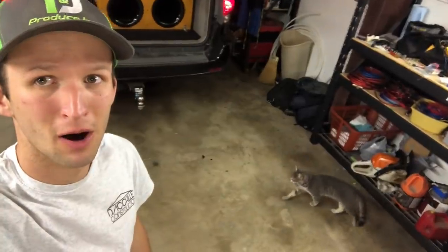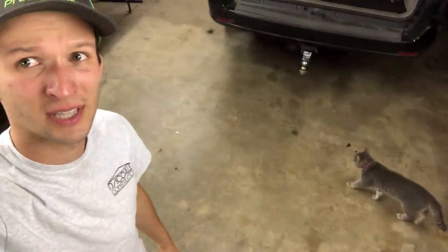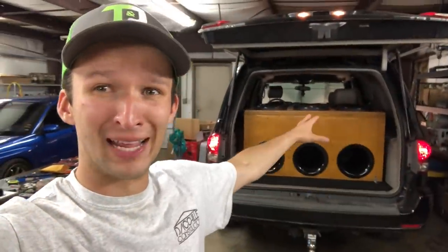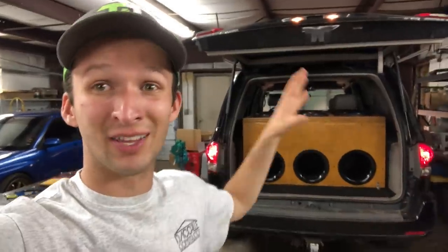Ox is really excited too — chasing a moth around or something. Really been playing these guys a lot to get them broken in, and guys, they are definitely breaking in. In today's video, we're going to be doing a little bit of game matching with these things.